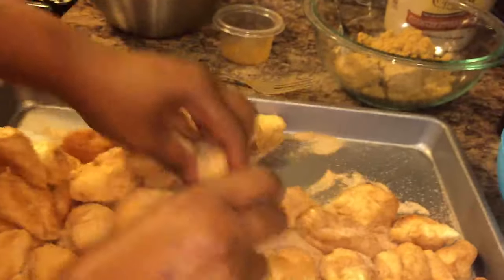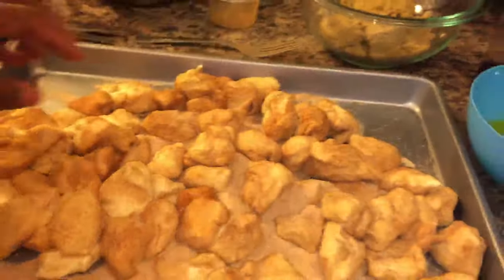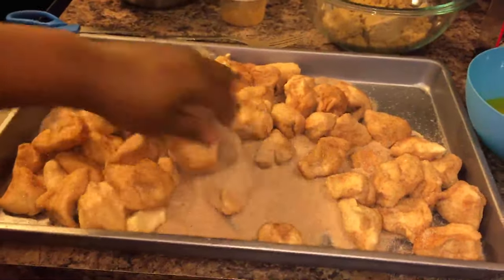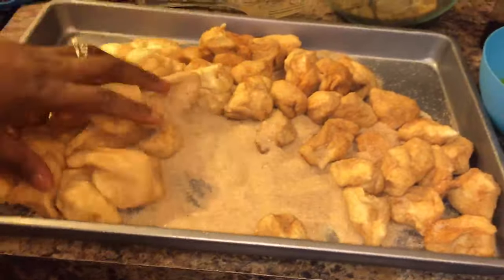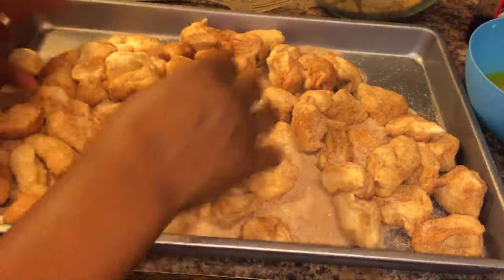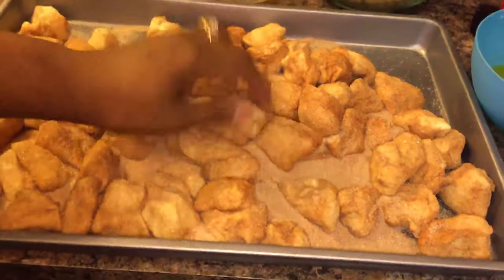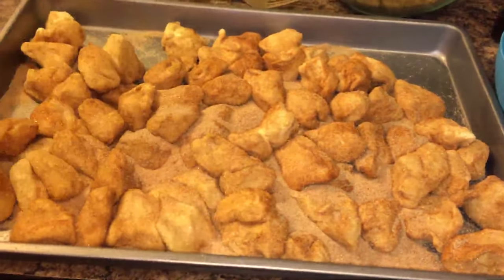Take a good look — see how it's all coated? That's exactly what we're wanting. I have a pan that I've greased very well, and that's the pan I'm going to use. Nothing special.